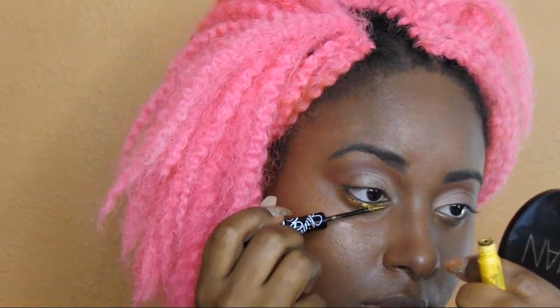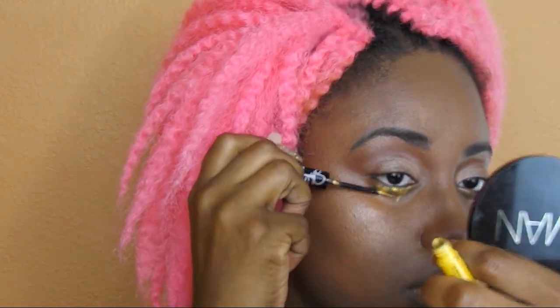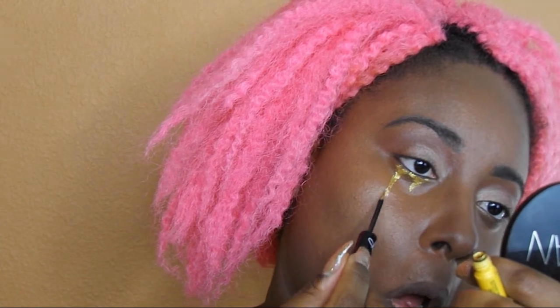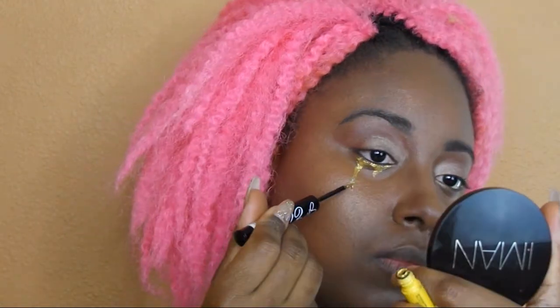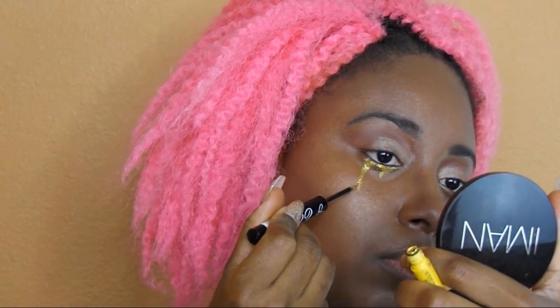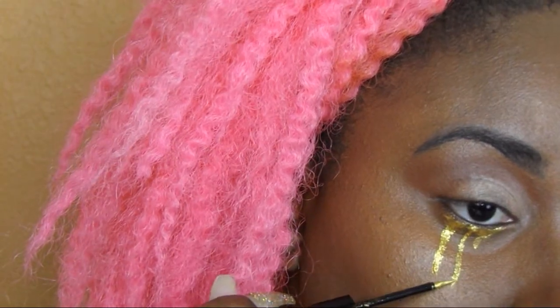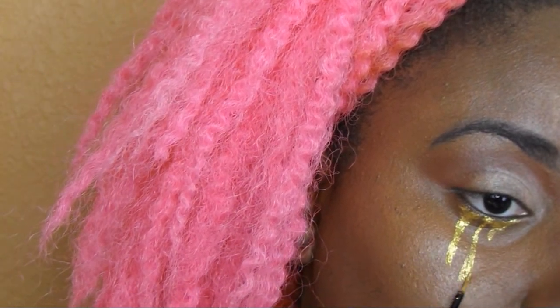Unfortunately my enhancer drops that I got were the wrong shade — they weren't the gold ones I was hoping to have — so I'm going to use this liner instead. I'm going under the eye to make like a puddle almost, and then I'm going to drag down and make little tears as best I can with this liner. You can see that the gold is really poppy — it's kind of like a glitter gold liner.